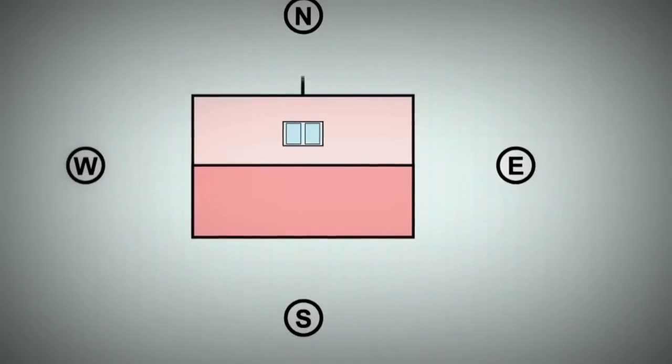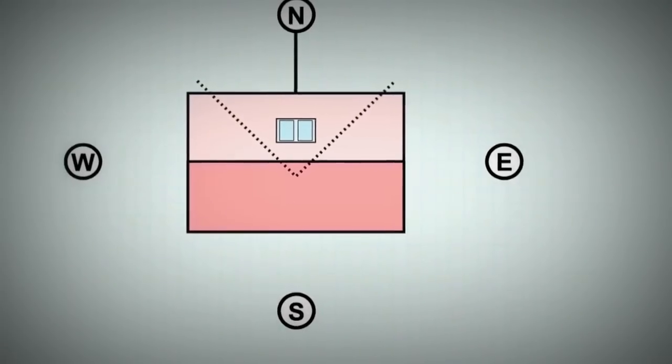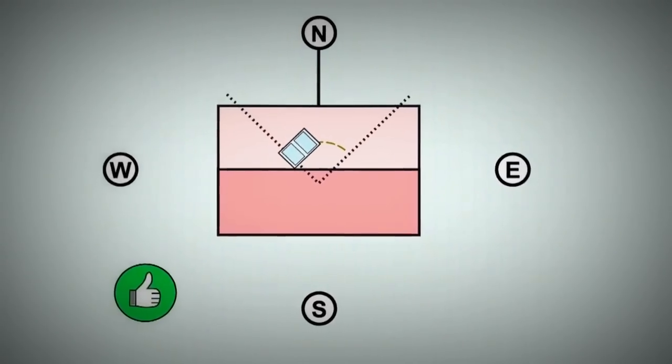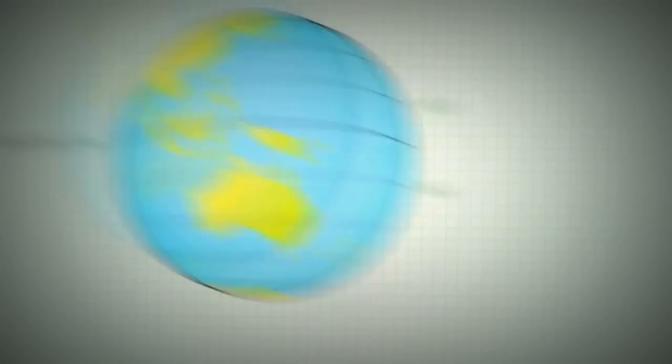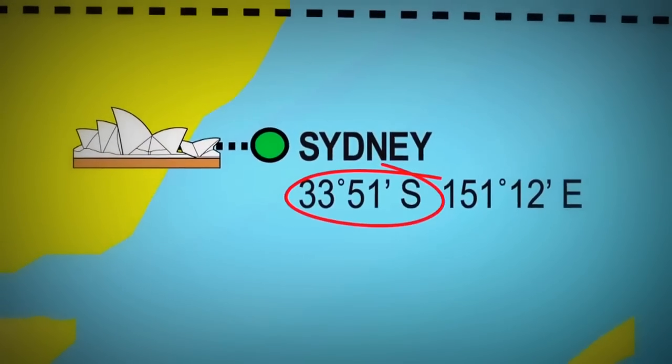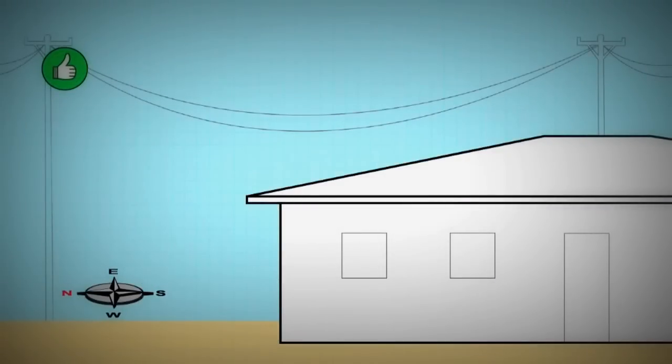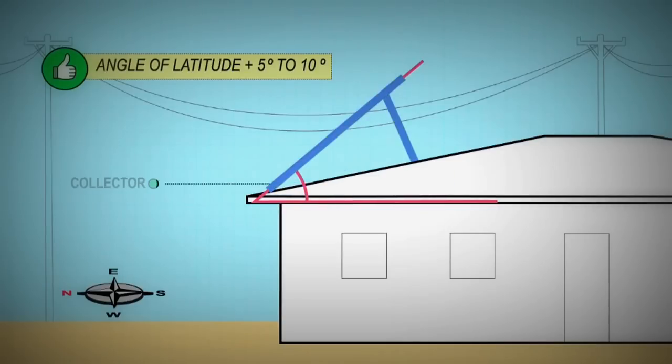Collectors should ideally face true north in a shade-free position. Facing the collectors 45 degrees from north will result in only minor reductions in performance. The ideal inclination is the angle of latitude plus 5 to 10 degrees. Sydney's latitude is 33.5 degrees, so an ideal angle of inclination would be around 40. However, plus or minus 15 degrees would still provide adequate performance.